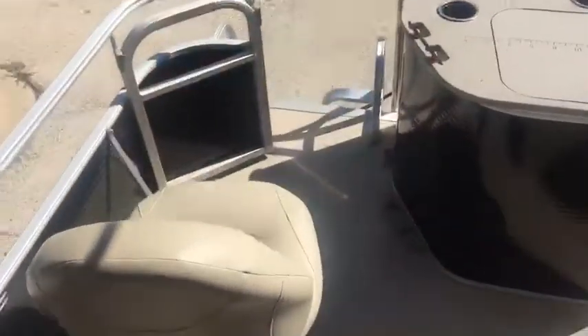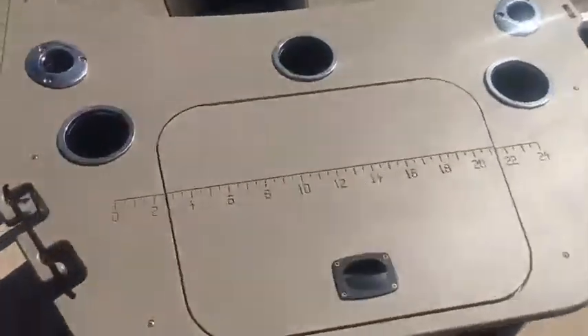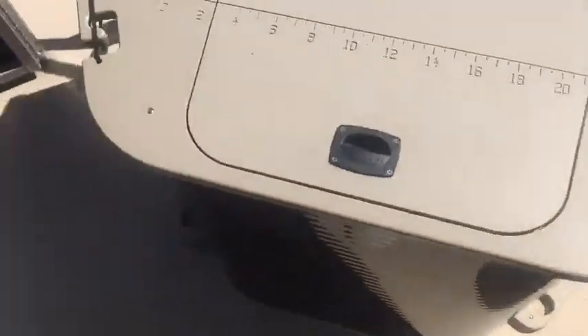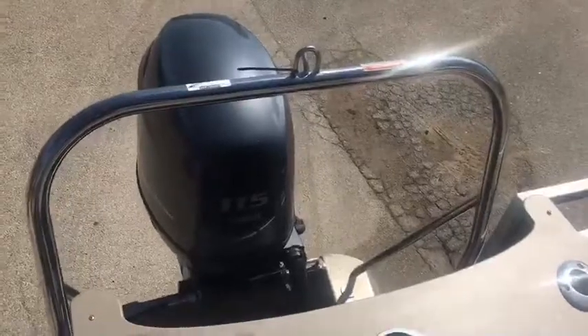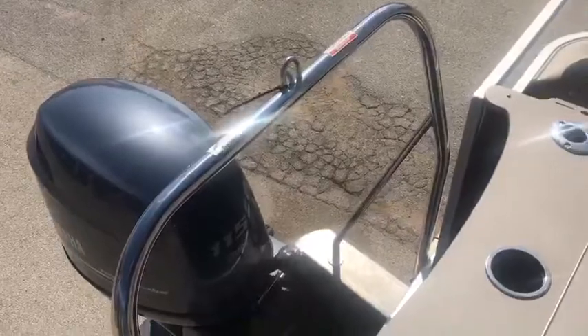On the back you've got two more fish chairs. Also have a live well here, along with a couple rod holders on each side. Another cool thing about this boat is you've got a stainless steel tow bar. With this boat being a 22 foot pontoon and a 115, you can easily pull a tuber or anything like that.